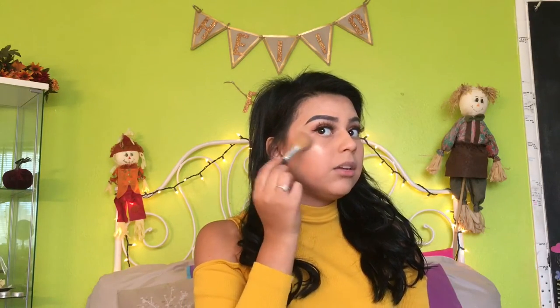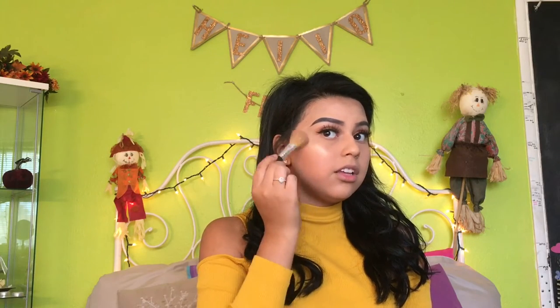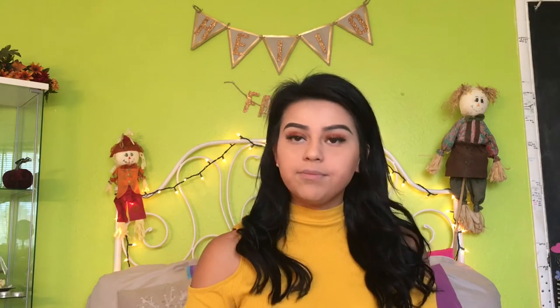Then I'm going to take my Bare Minerals tapered brush and, taking my Becca highlighter, I'm just highlighting my face — putting some above the bronzer and some on my nose.